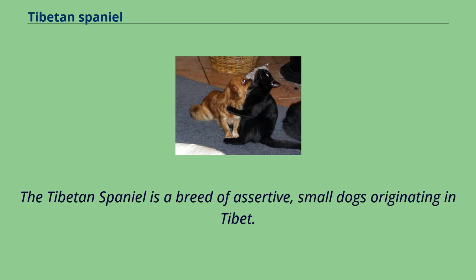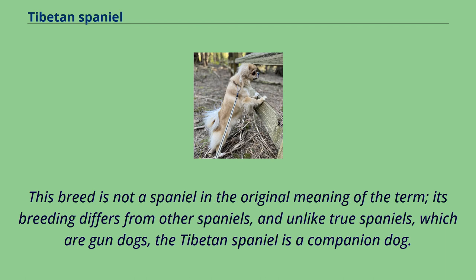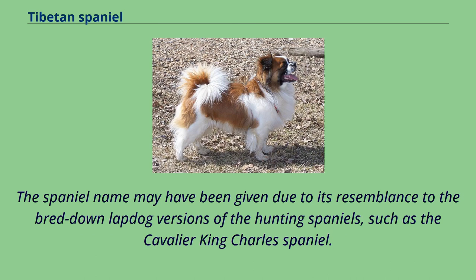The Tibetan Spaniel is a breed of assertive, small dogs originating in Tibet. This breed is not a spaniel in the original meaning of the term — its breeding differs from other spaniels, and unlike true spaniels, which are gundogs, the Tibetan Spaniel is a companion dog. The spaniel name may have been given due to its resemblance to the bred-down lapdog versions of the hunting spaniels, such as the Cavalier King Charles Spaniel.